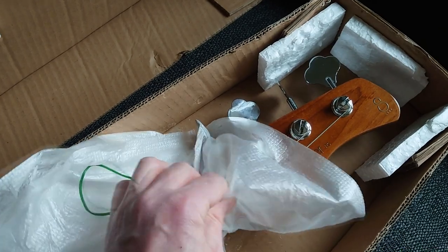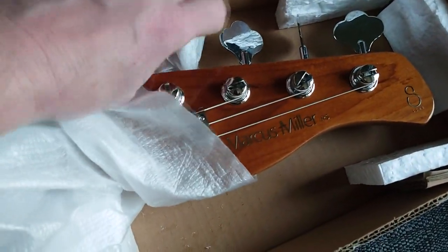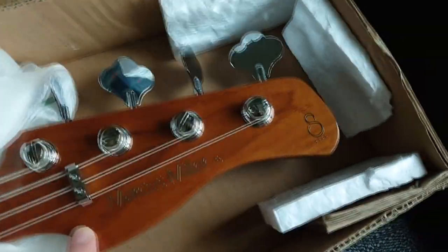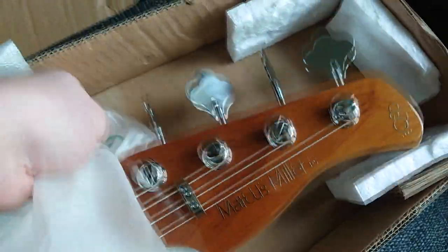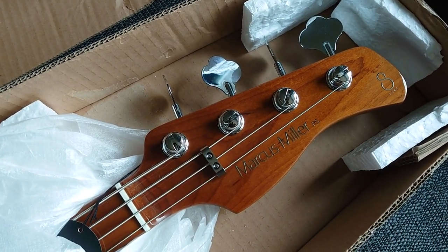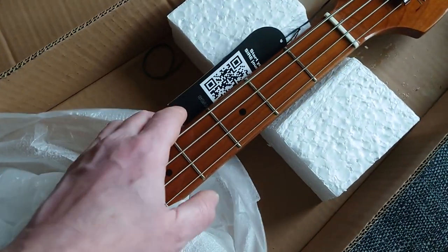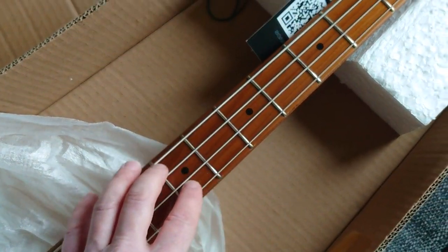Wow, look at that — that is beautiful! It's a really nice inlay, that is wonderful. The Sire marking at the end, silver machine heads. It's actually a really nice headstock; I thought it was a bit blocky before but actually it's pretty good. Just get this down and have a look at the neck — lovely glossy fretboard.